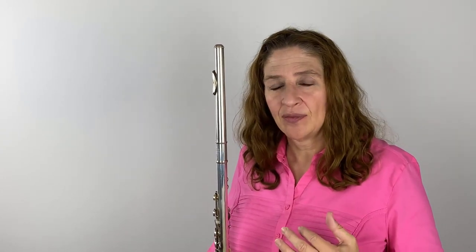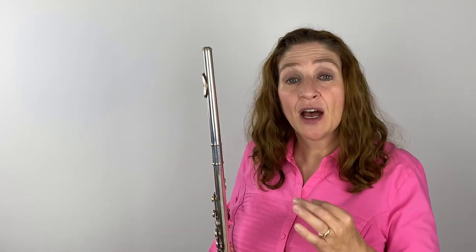If my embouchure hole is too tiny, my sound is going to be tiny, and a tiny sound is a thin sound. You'll know if that's you — play and look in a mirror, but also if you play for a while and you feel like your cheeks are just tired and you need to massage them or take a break from playing, that is too tight. I never get tired playing from this perspective. This never gets tired, and that's because I keep my embouchure very open and loose.